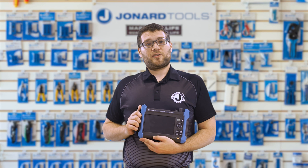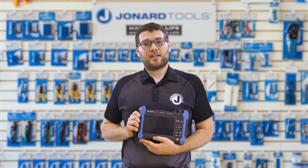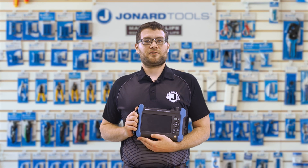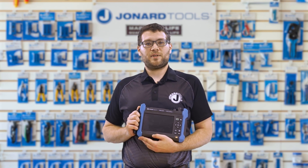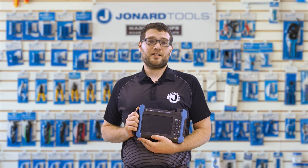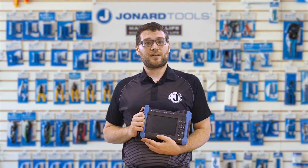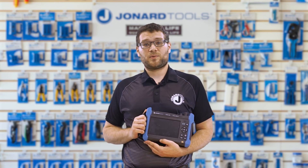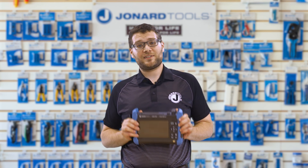Fiber optic networks are the backbone of modern communication, and ensuring their performance and reliability is crucial. Diagnosing and troubleshooting issues in these networks can be a real challenge without the right tools. Whether you're a telecom engineer, a network tech, or an installer, having reliable and accurate test equipment is essential, which is why I recommend using the OTDR-1500.